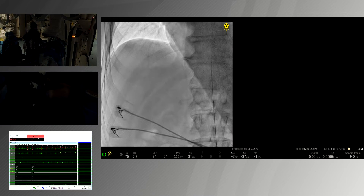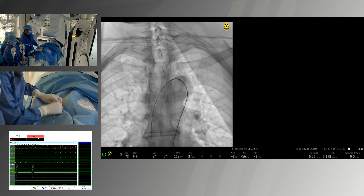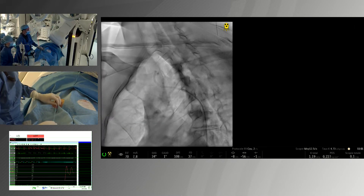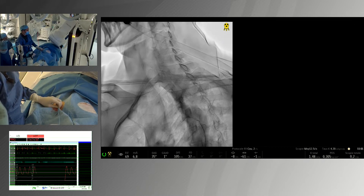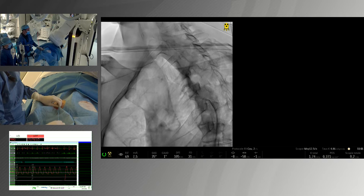We are here with Dr. Julien Lemoine to record the case of left carotid stenting of a very severe stenosis. Our intention is to do a carotid protected procedure. For the left side, we always use a ruchistic guiding catheter.